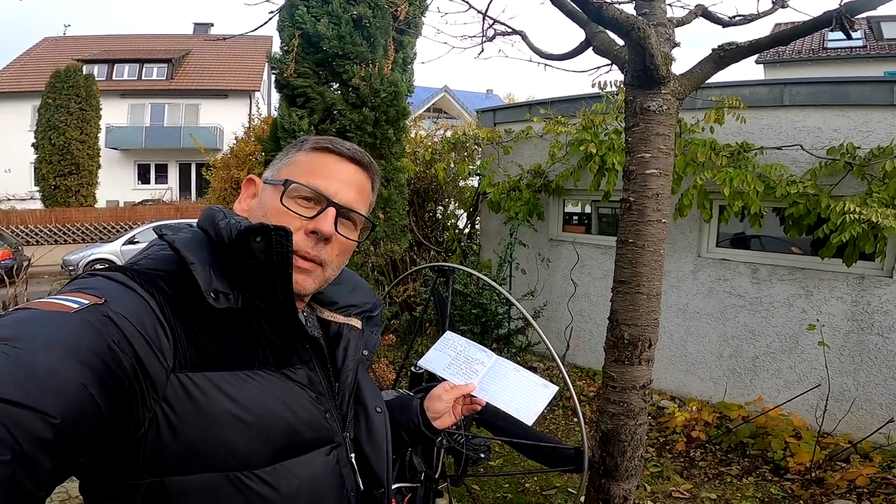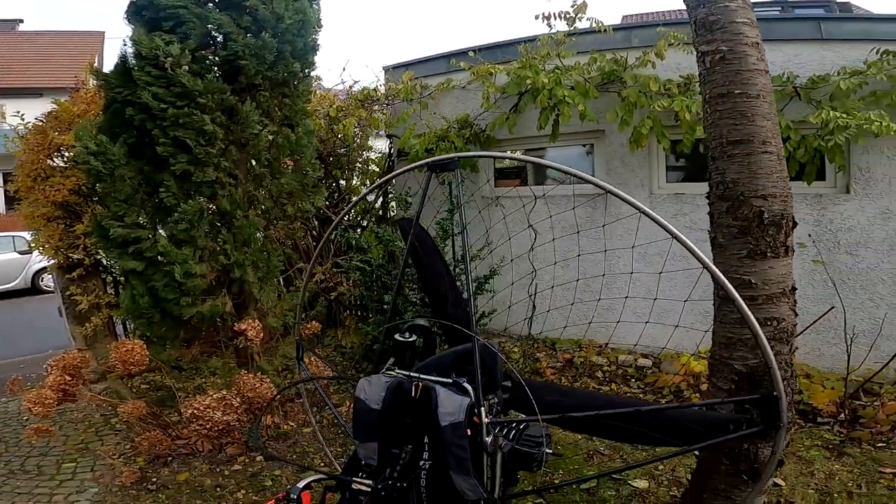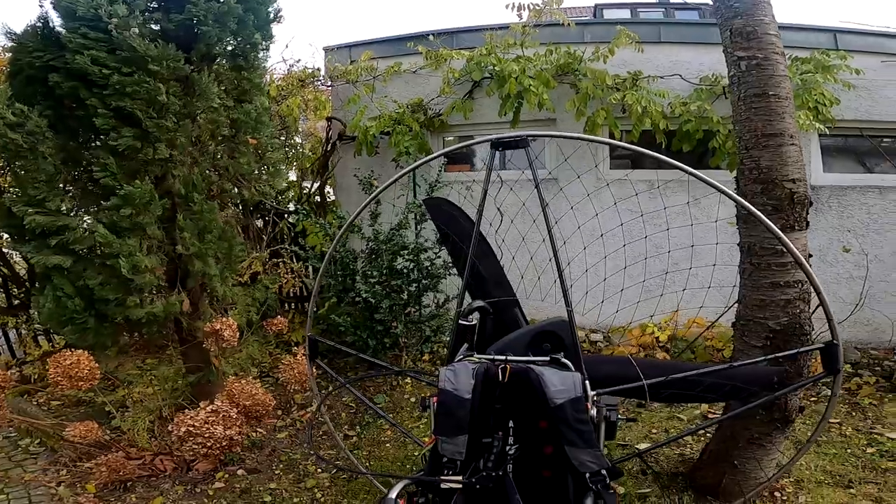I have this maintenance booklet, which you can see here, where I write down everything I do with the engine in order to keep it up and running.